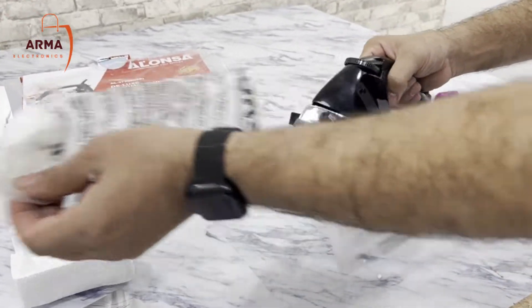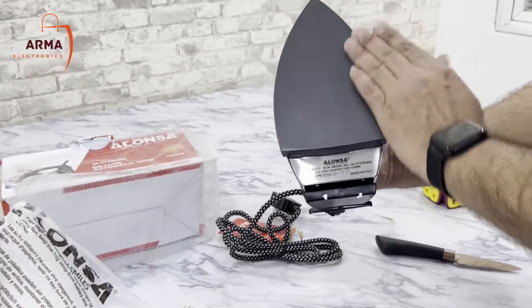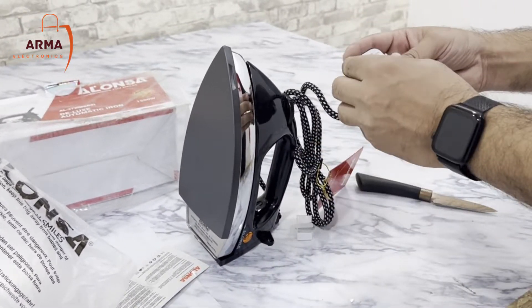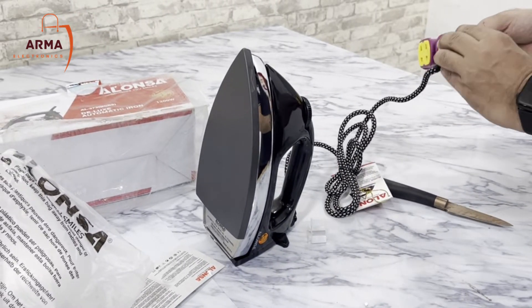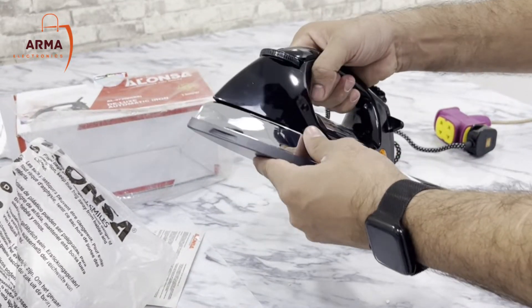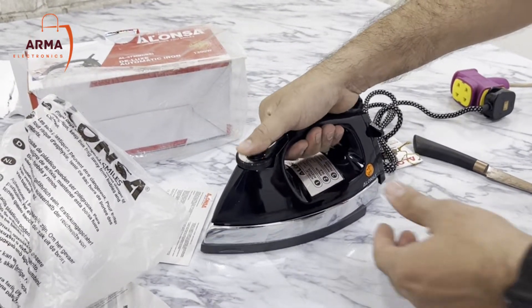This is an iron. It has a very good quality. This is a nice arm iron — it is a nice iron. This is very good, a very nice iron.